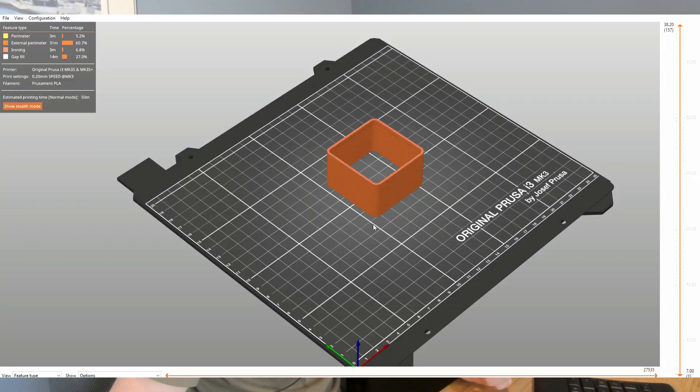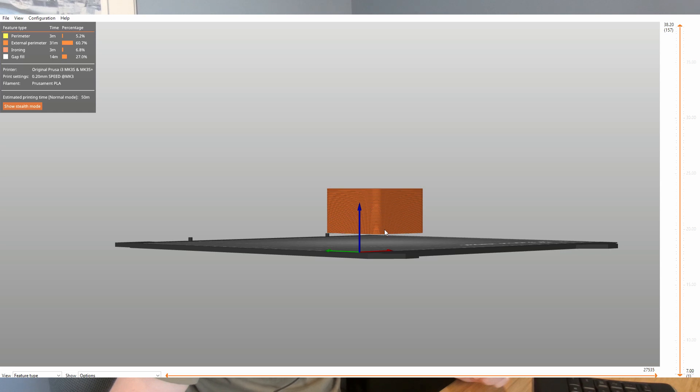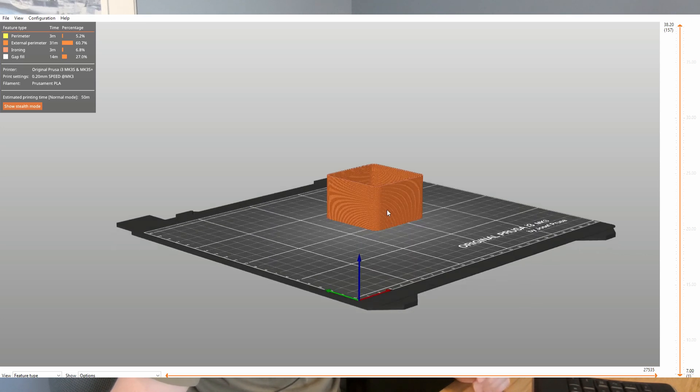Just to verify we're doing what we think, we'll open up the Prusa G-code viewer, which you can download from Prusa. That's going to let us run the G-code we just created. It looks like it's about seven millimeters off the build plate. We have it on screen and it looks like our box but with no bottom on it. Turning it slightly, we can see it's building off the build plate and up in the air — that's good. We've obviously deleted the bottom half and gone to that seven millimeter point. Now it's a case of saving this G-code to the memory card and putting it back in the printer.